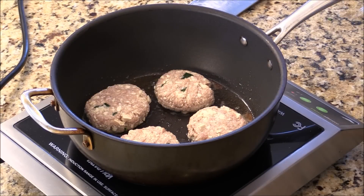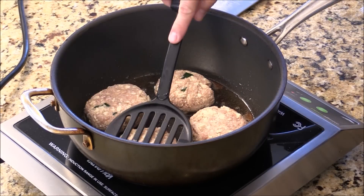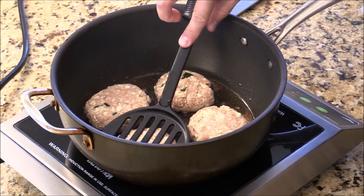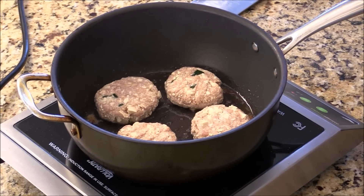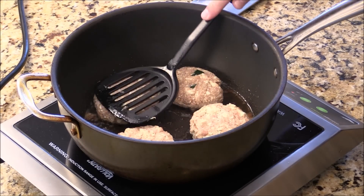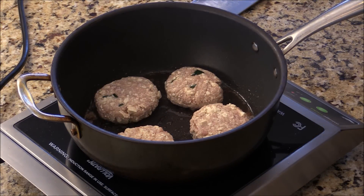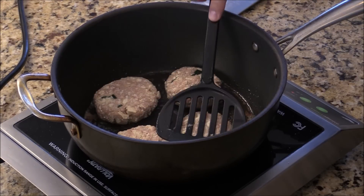I will say cook about four to five minutes on each side, depending on how hot your stove is. You can make this for a tofu brown meat burger or a snack — really good. I cooked about four and a half minutes now, and I can see the surrounding of the patty start getting golden brown, which means it's cooked pretty good.